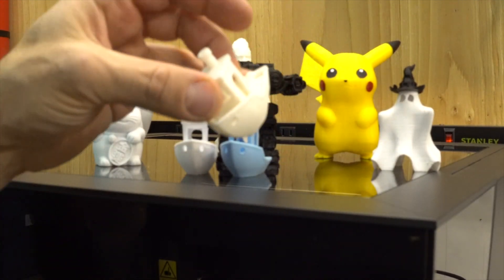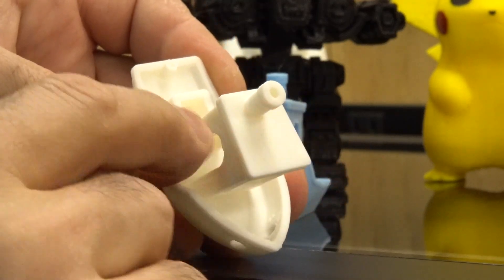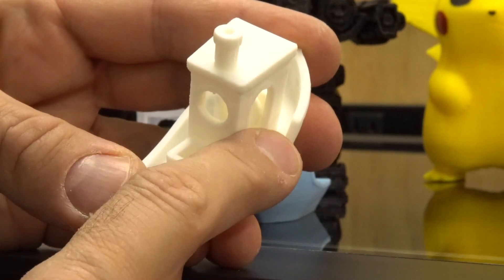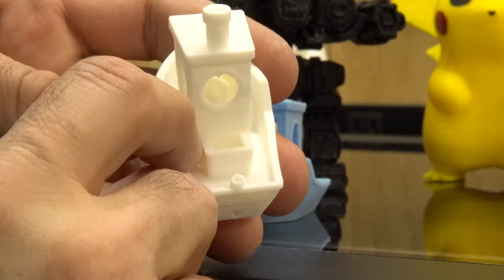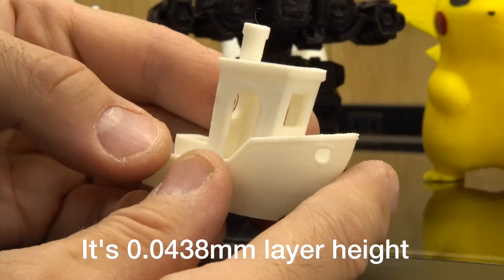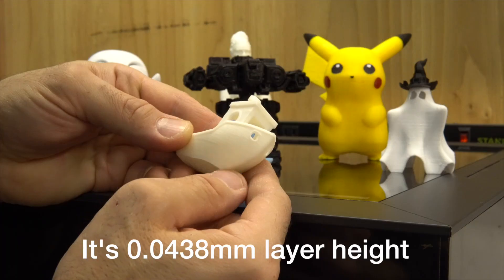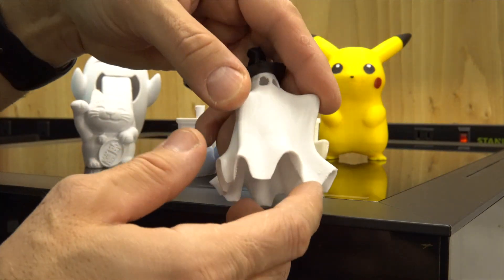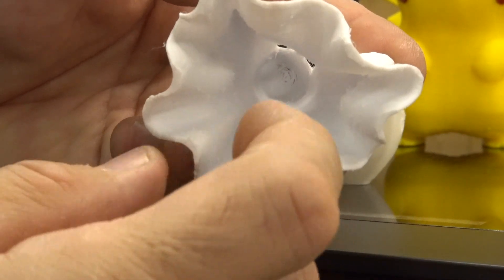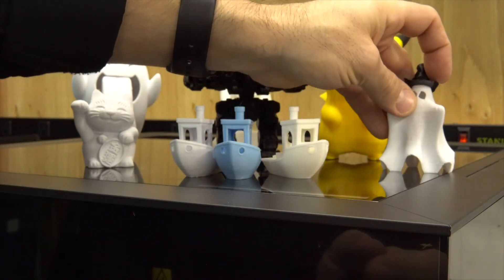If you look at the top, let me try to show you — it's really really smooth. There are no steps here, it's smooth, even the deck is really smooth. That's printed at 0.0438 millimeters per layer, so it's a bunch of layers and you almost don't see them. This other one was a little rough, but it's a hollow model so with a little sanding you can make it really smooth.